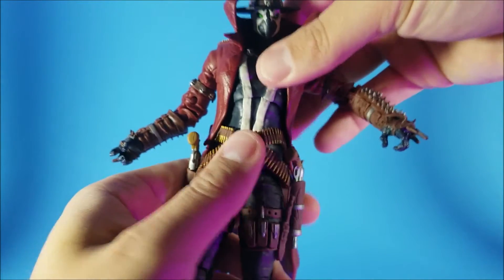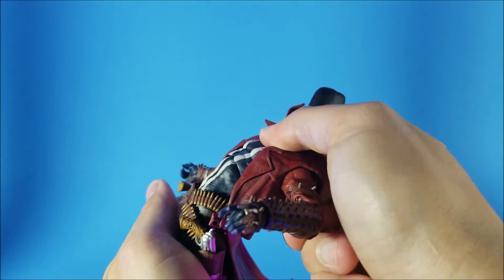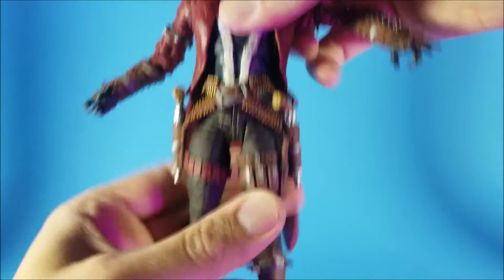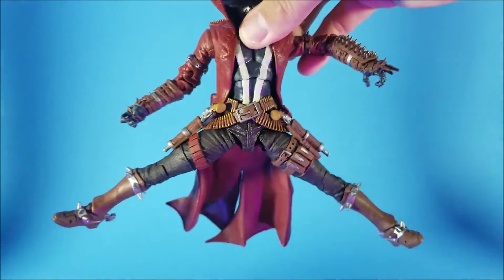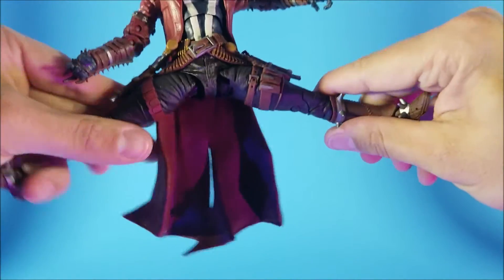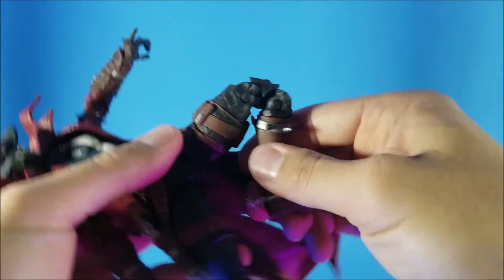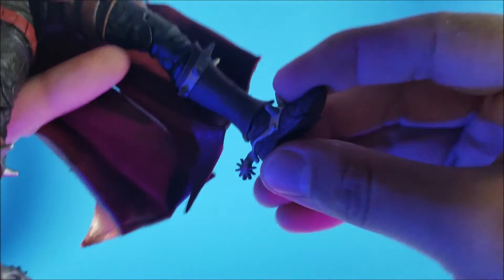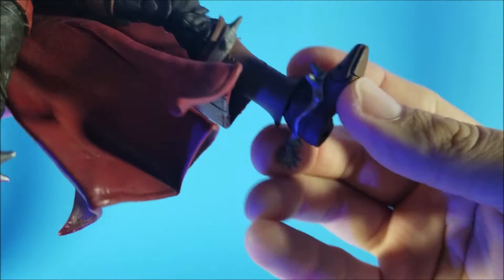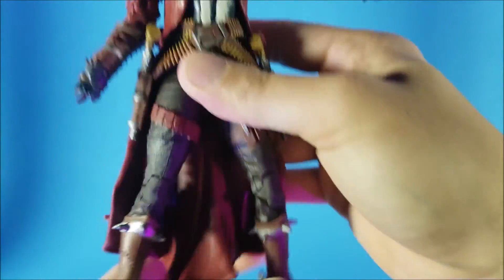Ab crunch — he does move forward that much, and probably a little more backward. He does rotate here as well. He does do the splits that much, though are you really going to want your Spawn doing those Jean-Claude Van Damme poses? There's no rotation there. He does pop out that far. He does have double jointed knees which are pretty nice. No boot swivel. In the legs there is a little back movement and a little forward movement. He does have a little hinge at the end of the toes, and there is a tiny bit of pivot — not that much. So that's pretty much it on articulation.